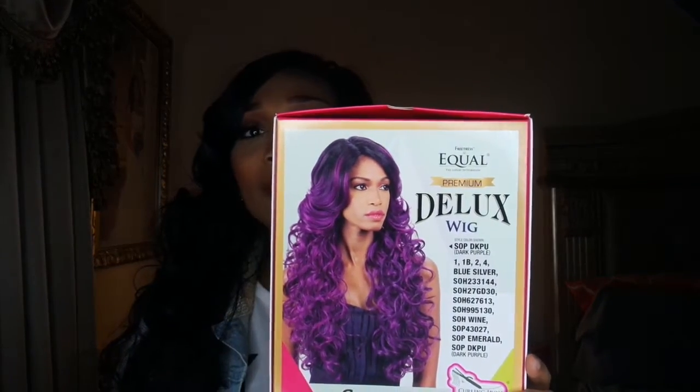This is her right here — this is a quick picture of her, absolutely gorgeous. She comes in multiple different colors, so you don't have to get this regular color. She has two combs in the front, a comb in the back, as well as an adjustable strap. She's not classified as a lace wig — she's by the Freetress Equal brand and she's a premium deluxe wig.